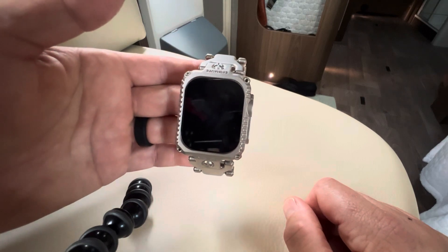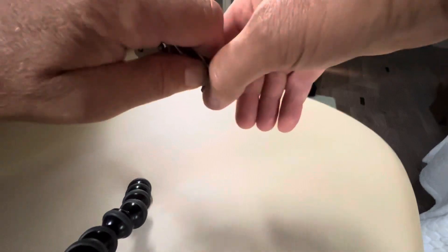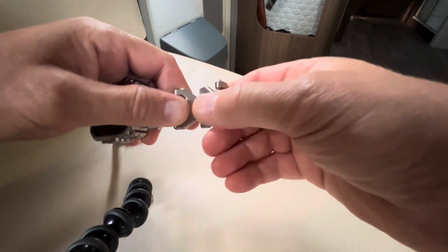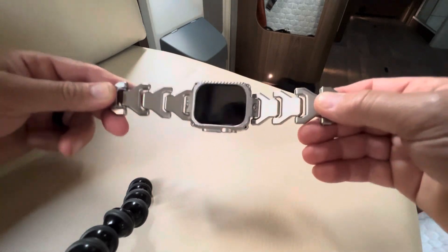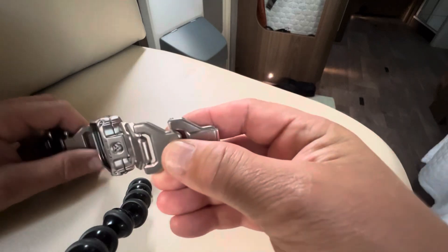Number two — a little bit of a gripe. There's a lot of play in the links. I wasn't expecting a quality strap like this to have so much play in it.